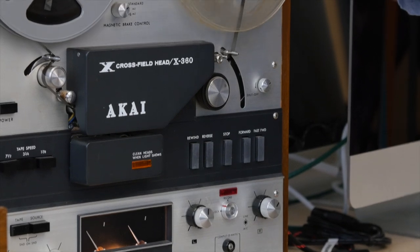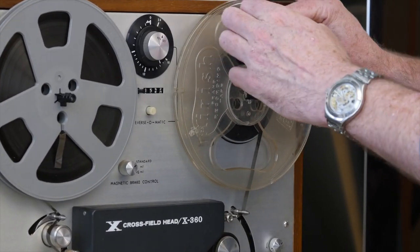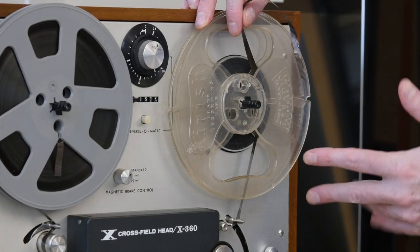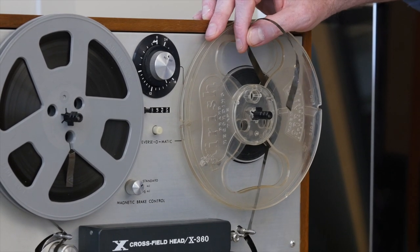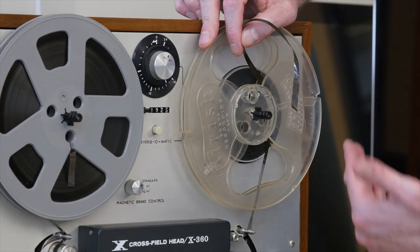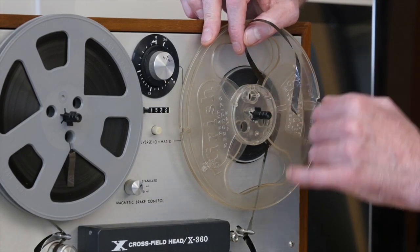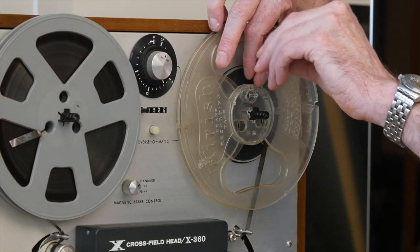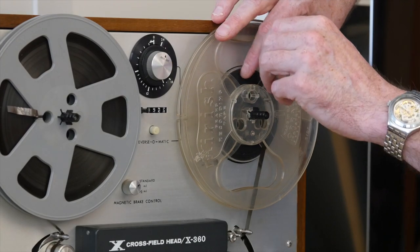The next step is you find a little slot in the take-up reel. The take-up reel is always on your right side — the machine's left side, stage left. You check the slot here and pull it backwards a bit. We don't want to be touching the magnetic tape — we don't want our fingerprints on there.